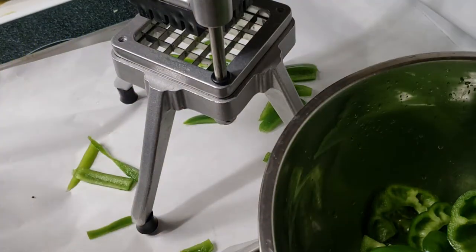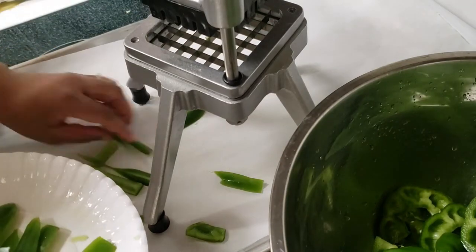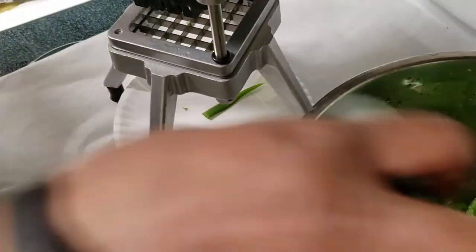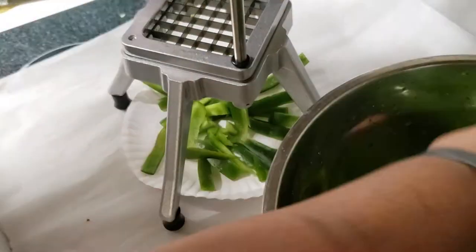Let's go ahead and dump it. You got to be careful — the blades are super sharp.